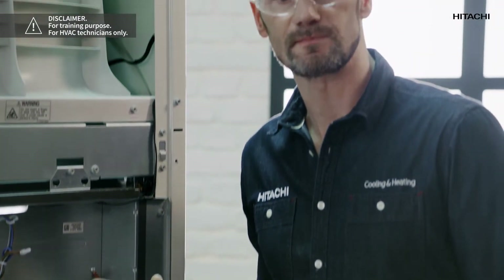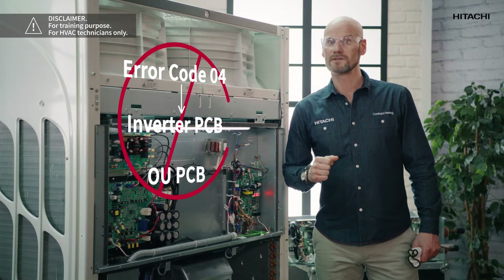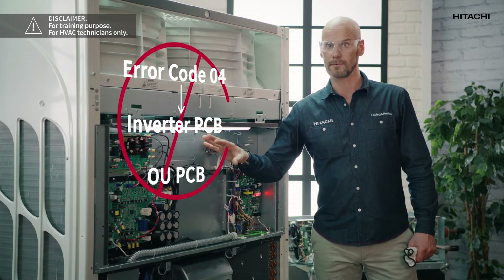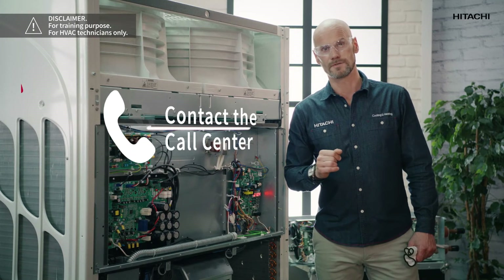When error code 04 is displayed on a Sigma VRF unit it means that communication between the inverter PCB and the outer unit PCB has failed. This may be because the inverter PCB is faulty, the inverter PCB is not receiving any power, or there is a bad connection in the wiring. If this happens the PCB will probably have to be replaced, but make sure by calling technical support.